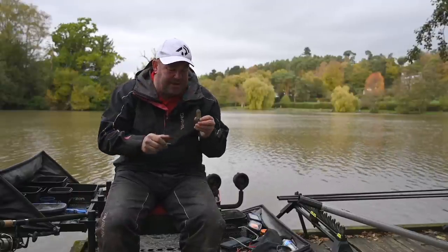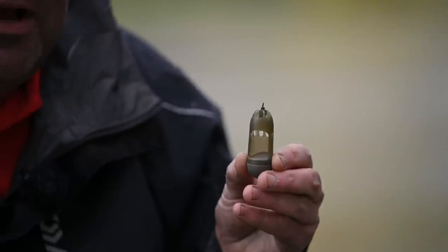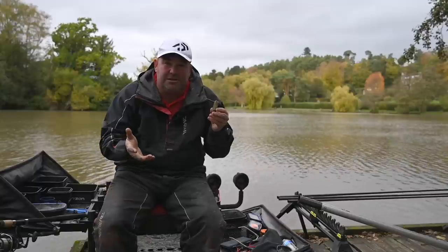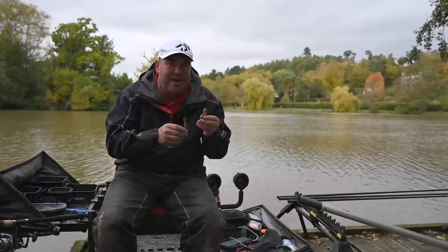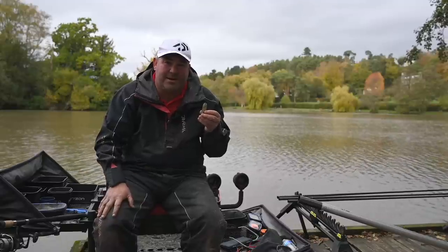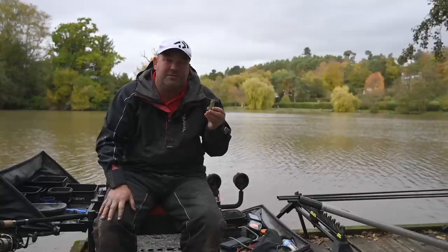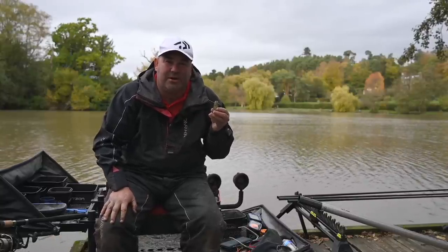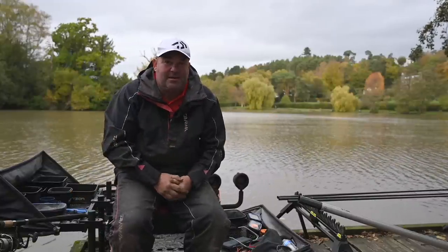One feeder that a lot of people use, and I love using these, are the window feeders. You can put a little bit of bait in — whatever your desired bait is. For me, I like to put in a little bit of chopped worm, a few maggots and a couple of bits of corn and just cap it with some nice wet groundbait. Not only are these very easy to cast straight at long distances, but you can put tiny, tiny amounts of bait in. That's about it really as far as my setup goes.